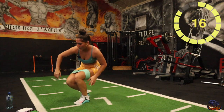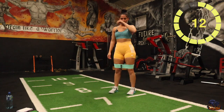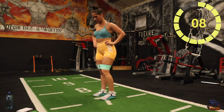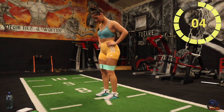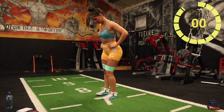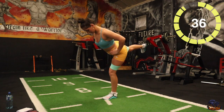Good stuff, next one — kickbacks. Going to do one leg, rest and then do the other leg. Going to finish after this one. Five seconds, three, two, one, there you go. Try and get that leg behind you as much as you can.